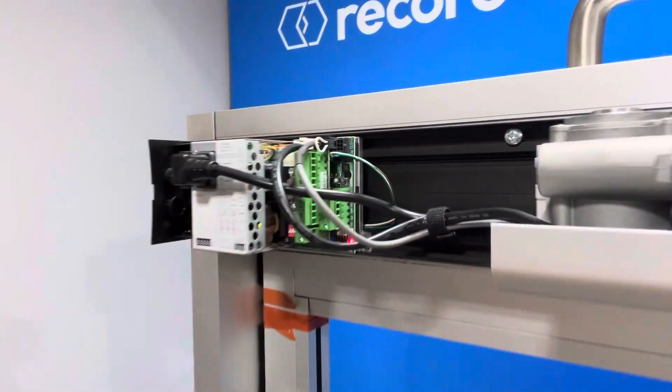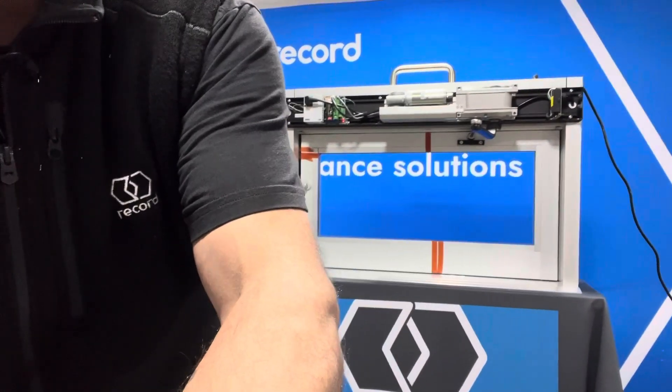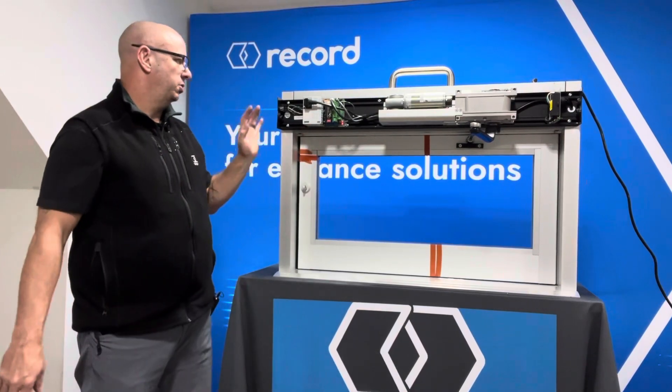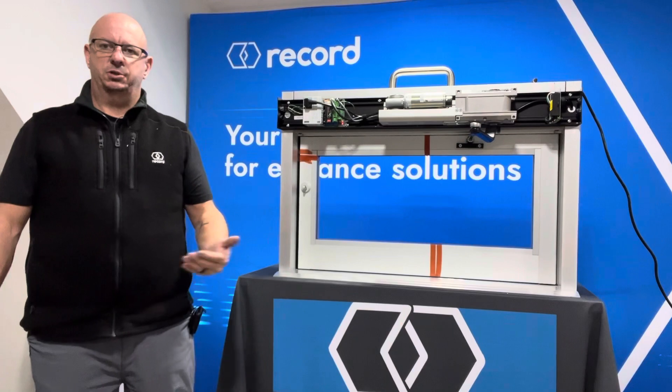Remember, pressing one time gives you a delay, and two times is an immediate movement. Once you get that door learned, you can test it by going to hold open. Hope this helps — we'll see you on the next video.